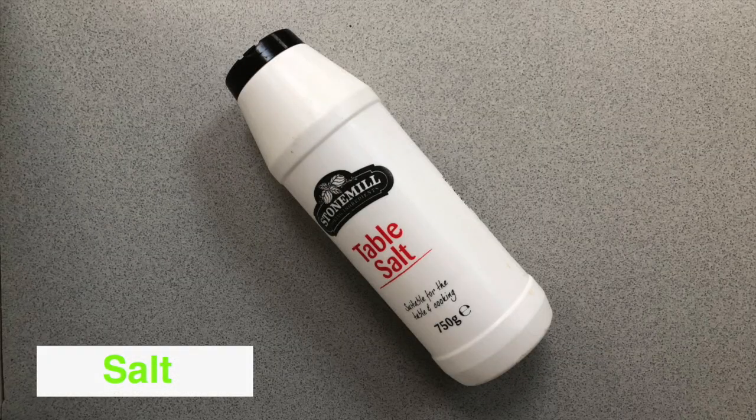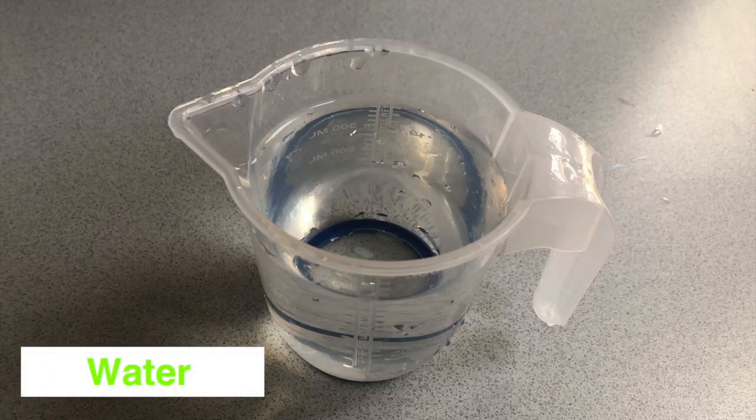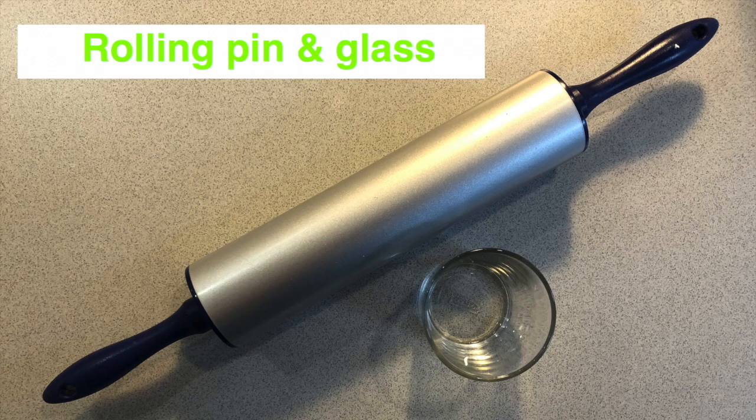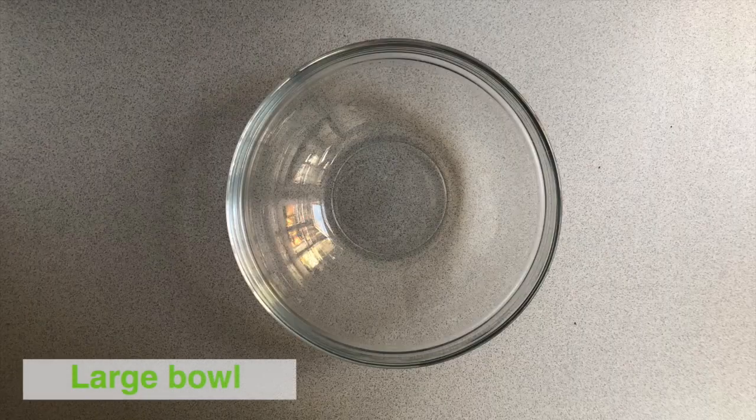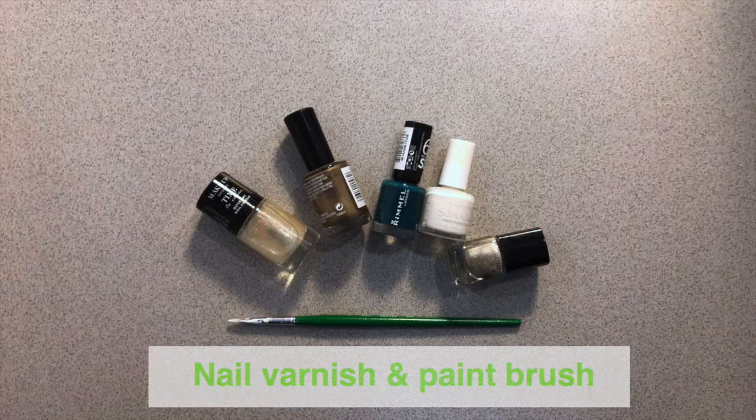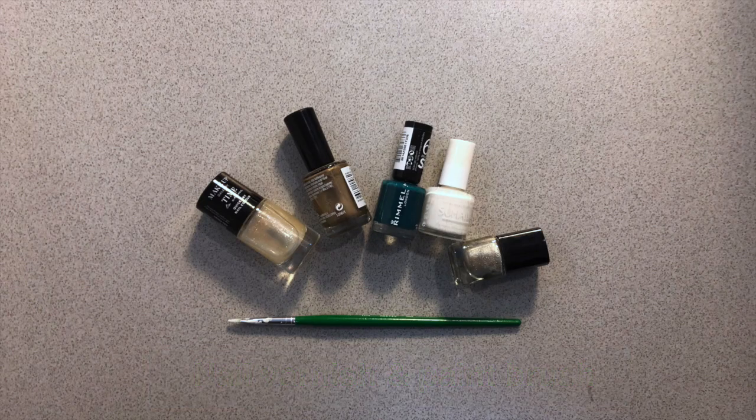Flour, salt, water, rolling pin and glass, branches, large bowl, nail varnish and paint brush, paint.